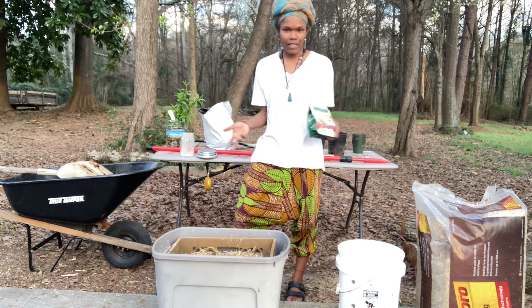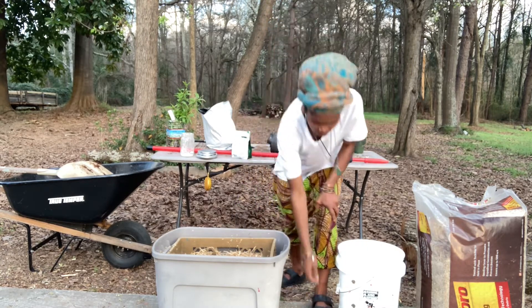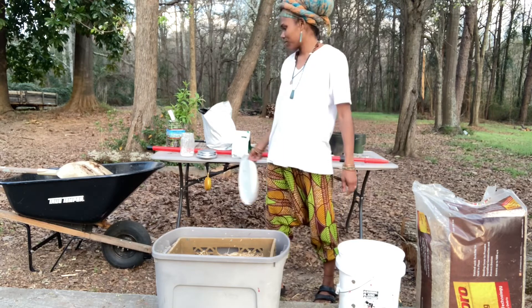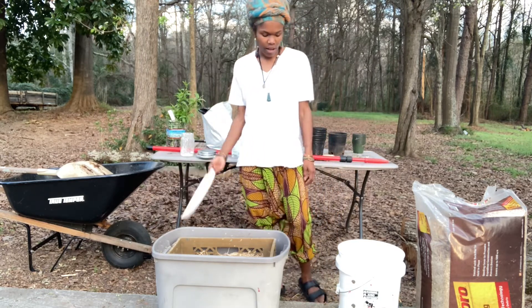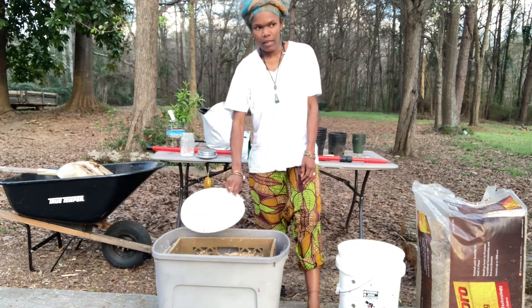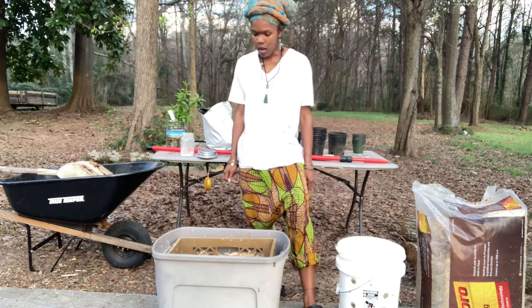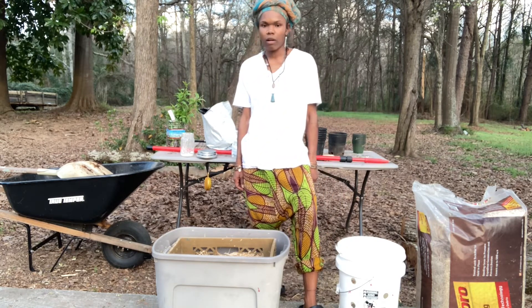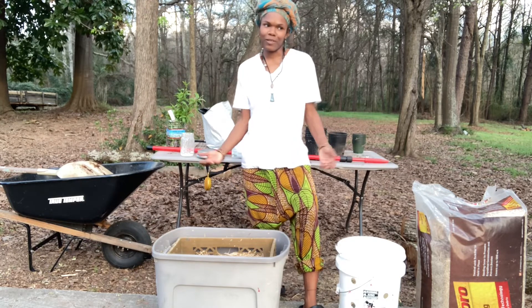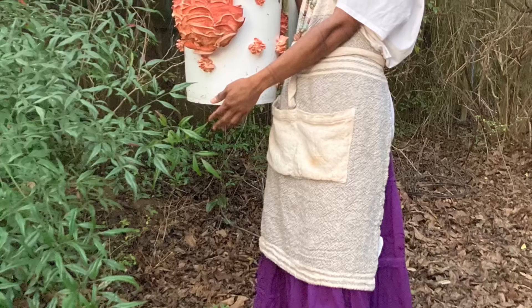I'll pour the lime solution in and see how much more water I need to fully submerge the straw. You're going to want to submerge the straw, so I'll probably use a brick as a weight, or I'll put the lid in and then set the bucket back on top of the lid to weigh it down. And that's pretty much how to prepare straw for growing oysters — or anything that grows in straw — using cold water lime pasteurization.